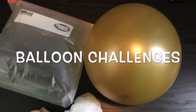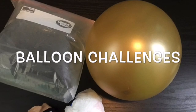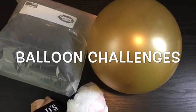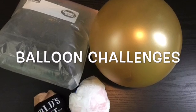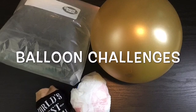Hi boys and girls, Coach My Sonette here. We are going to do some fun balloon challenges either at home or at school. You're going to need a balloon or blow up a Ziploc bag — that will work very well. You can also use a rolled up sock or just a bunched up plastic bag. The balloon or the Ziploc bag stays up in the air a whole lot better.